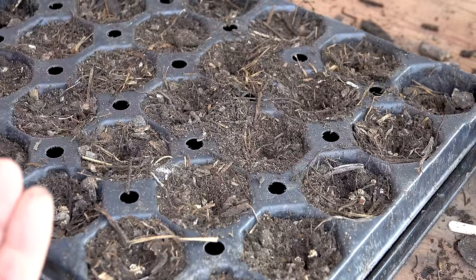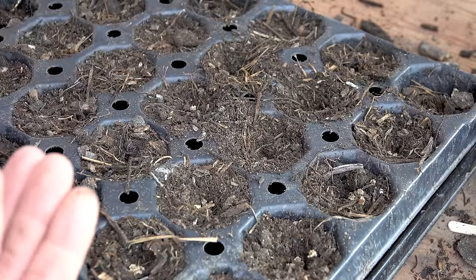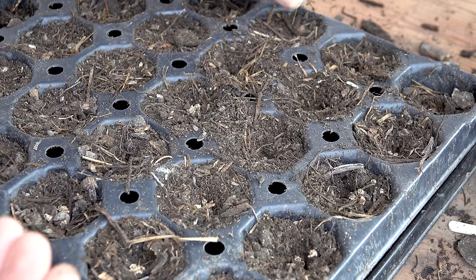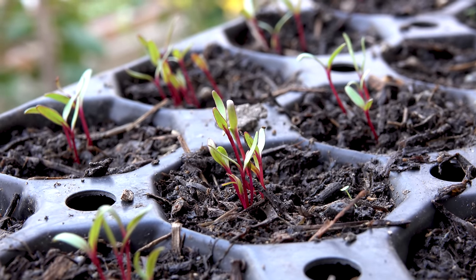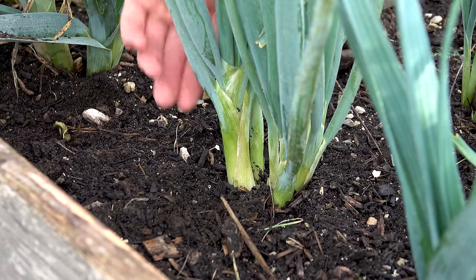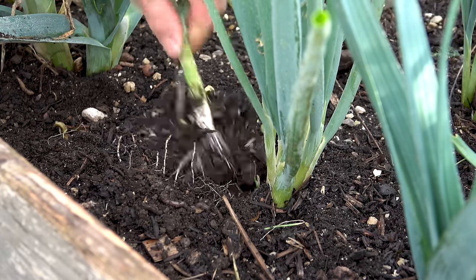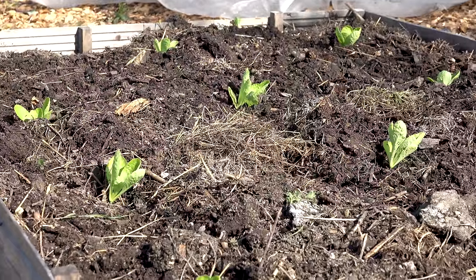As interplanting helps you use your growing space efficiently, multi-sowing makes you use your propagation space more efficiently. With this method you put two to five seeds instead of only one into each cell of the seed tray. I do this with beets, leeks, onions, radishes, and a few more. Once the plants have grown, you always harvest the biggest one in the clump and wait for the next plant to grow bigger, which stretches the harvesting time.